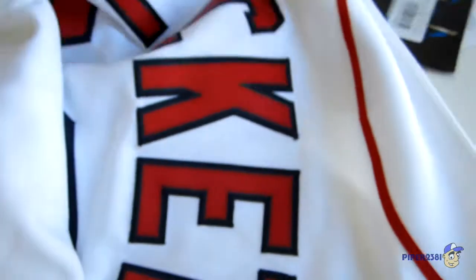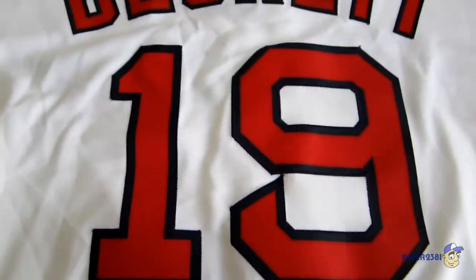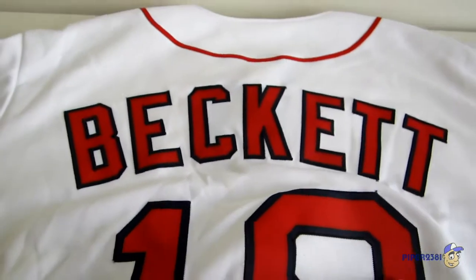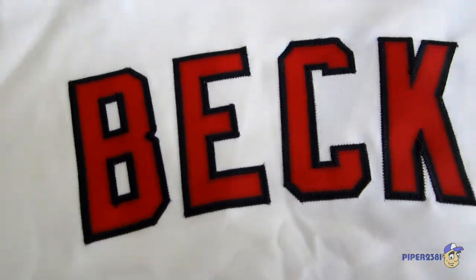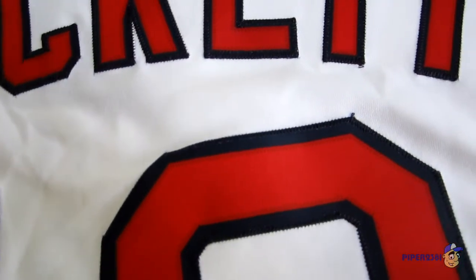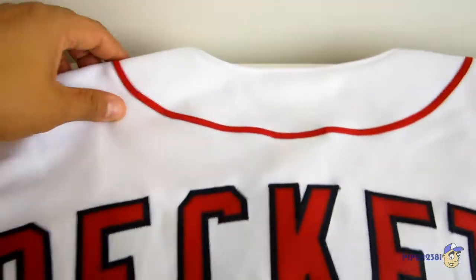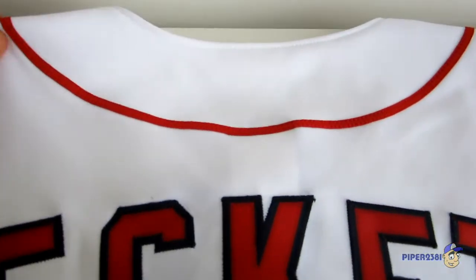And now the back. So here is the back — you also have the same effect of iron-on letters and numbers with the cross-stitch stitching. The red stripe goes all the way on the back as well, stitched.